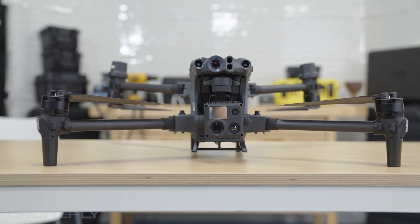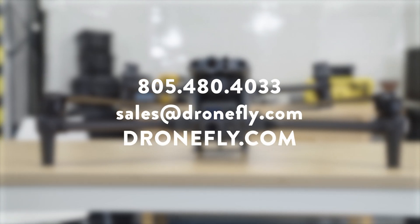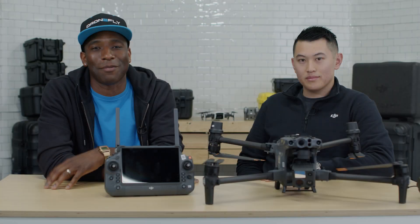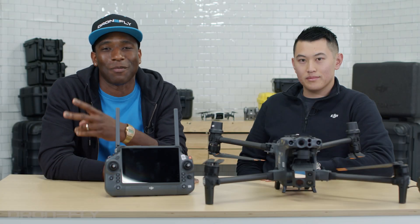All right, Michael, thanks so much for joining us here in the DroneFly Workshop and telling us all about the Matrice 30. Yeah, no problem — thanks, I had a great time today. If you have any questions about the drone, give us a call, email us, or visit our website at dronefly.com. Make sure to leave a comment and let us know what you think. My name is Daniel and I'll see you next time. Peace.